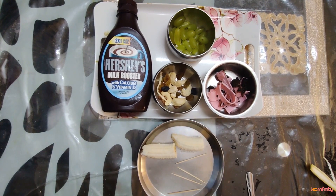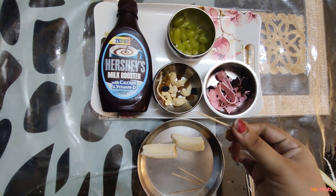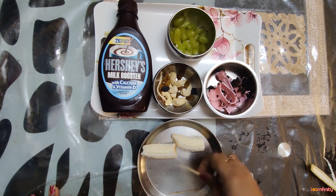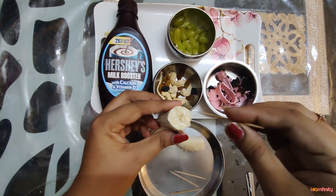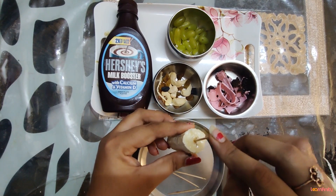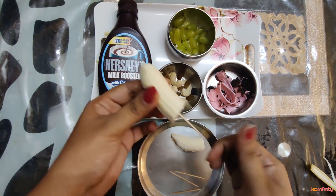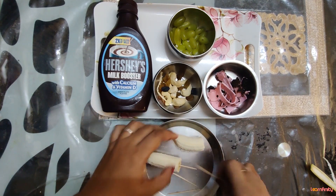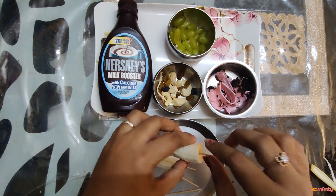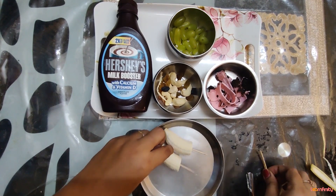Then I am going to take a toothpick — you can take any other stick available at home. I am taking a few toothpicks, and I am going to take a banana piece and insert the toothpick into it. Insert the toothpick and our pop-ups are ready!